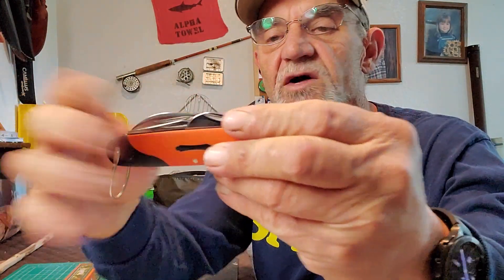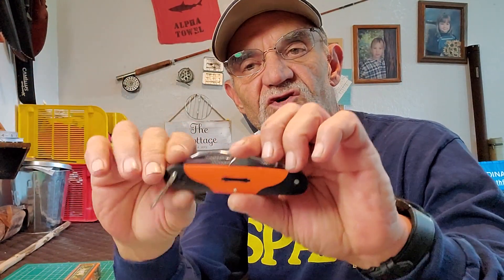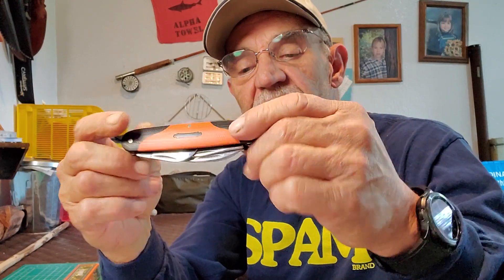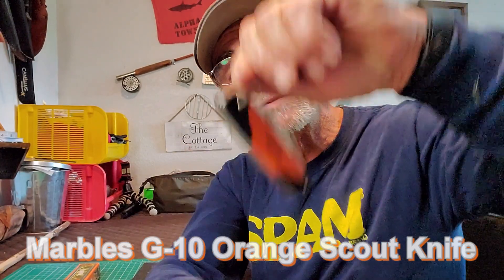The traditional knives have the handles you expect — bone, horn, the ones made in plastic, but they're all fancy. Now you're starting to see G10 come out, which is the new go-to scale for these knives. This one looks very nice. I love the colors on this. Right away you can see it's a much more modern rather than traditional look. This is the Marbles Orange G10 Scout Knife. This is what I would say is the new Scout Knife. If you have kiddos going into Scouts, this is probably what they're going to end up with.